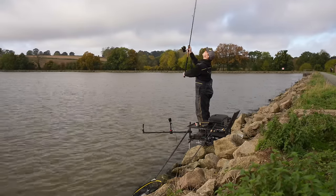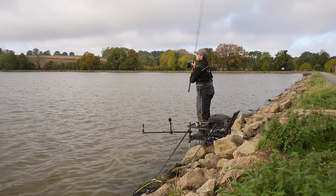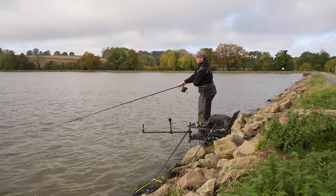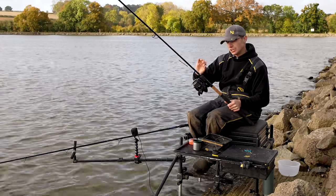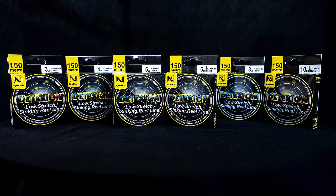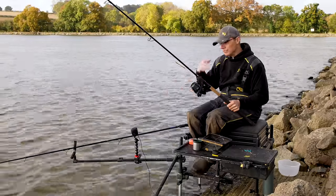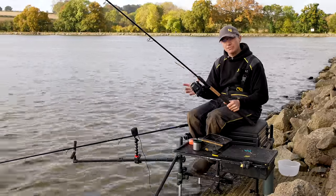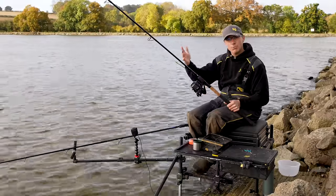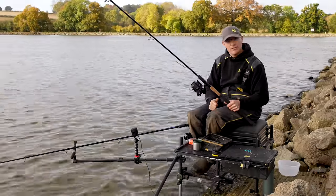Detection is fantastic for a reel line. Balance the rod and reel for the situation. On smaller commercials, 9 and 10 foot rods with the appropriate reel is fine. But on these bigger waters you'll need to step up rod length and reel size to ensure you can get that feeder out to where the fish are.